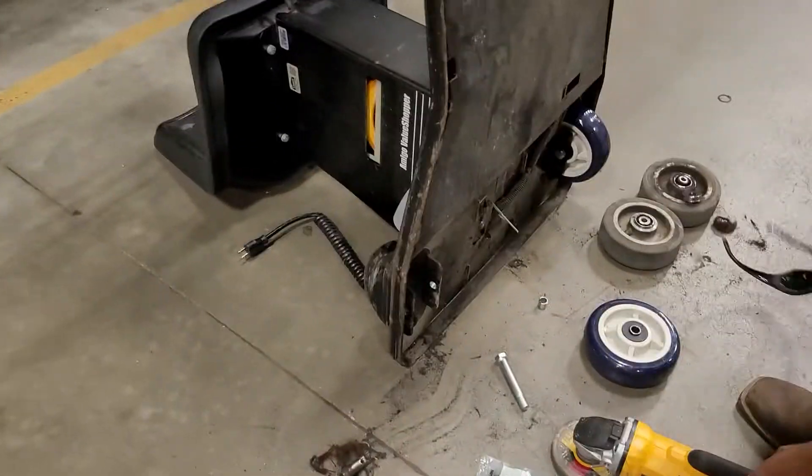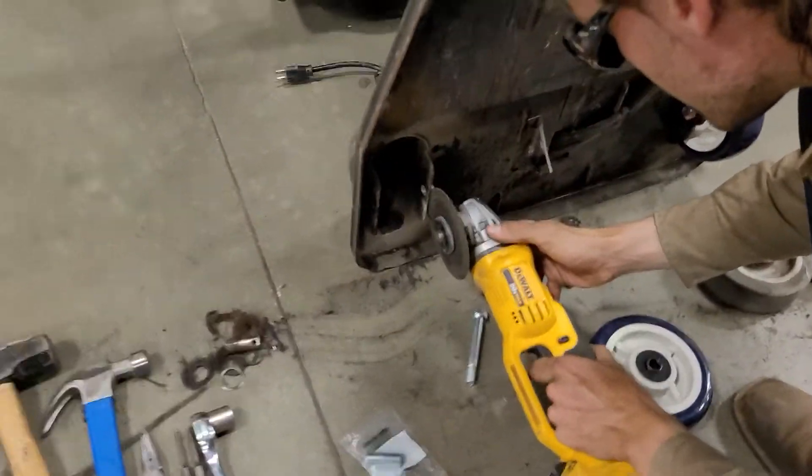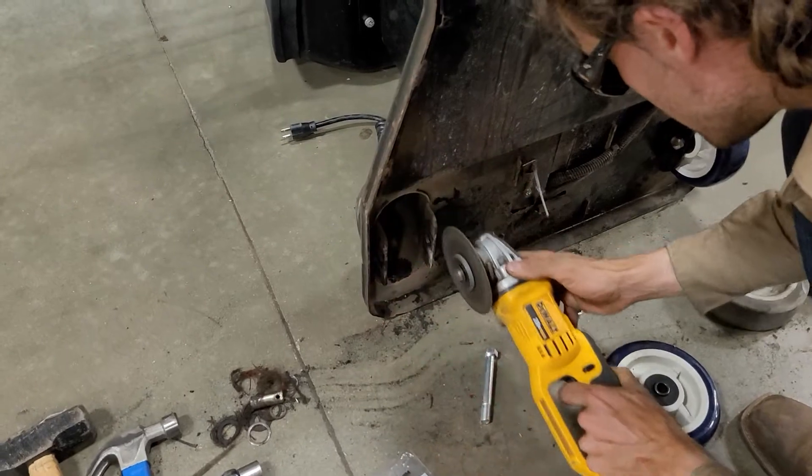We're going to open it up and then we'll be ready.